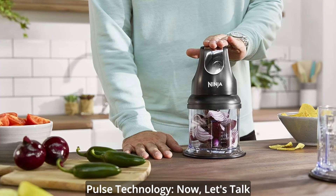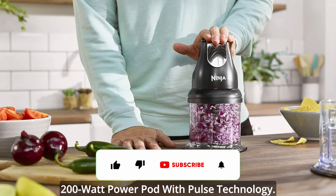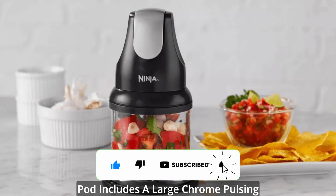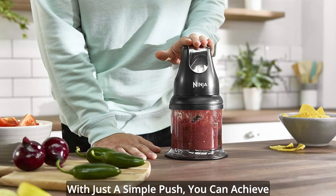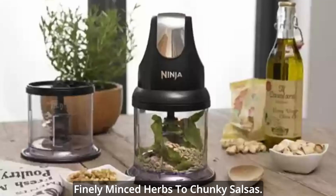Pulse technology. Now, let's talk about the heart of this machine — the 200-watt power pod with pulse technology. The ergonomic design of the power pod includes a large chrome pulsing button that gives you ultimate control over your food preparation. With just a simple push, you can achieve the exact consistency you desire, from finely minced herbs to chunky salsas.